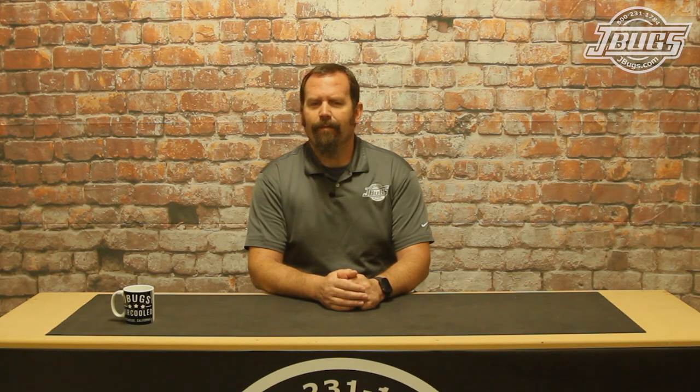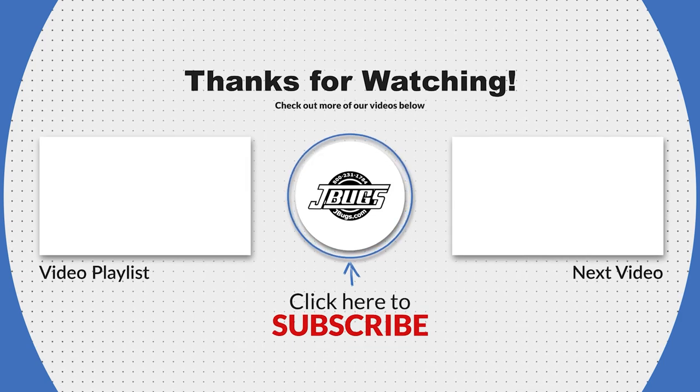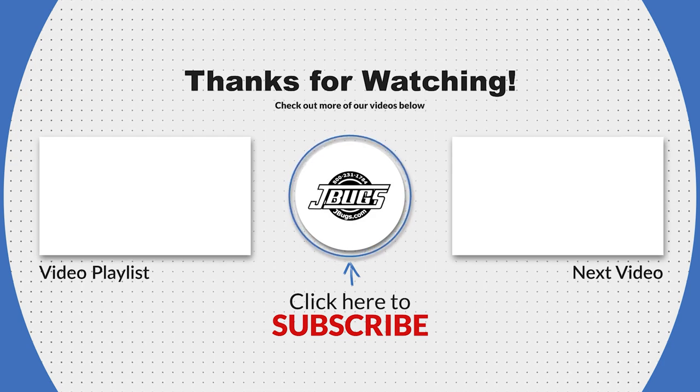Next time around, we'll get to work on the fresh air system and hopefully get our hood mounted back in place. Thanks for watching. Let us know if you have any questions in the comments below. Click the like button and the subscribe button if you haven't already. And when you need parts for your vintage VW, click on the links to JBugs.com.